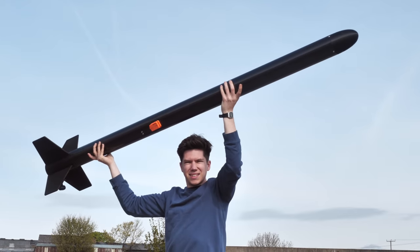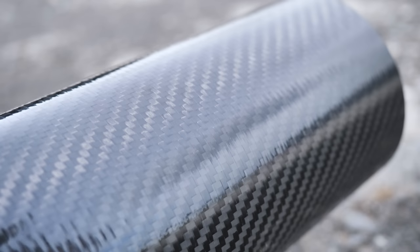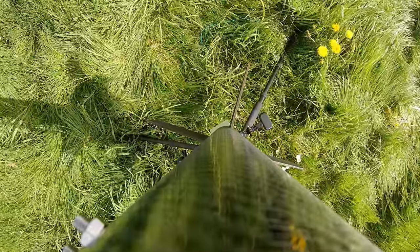I've just built the biggest rocket I've ever made and launched it into the sky. It's made from carbon fibre and is quite a beast. I wanted to see how big I could currently build a rocket, and I also wanted to get back some onboard video, as recently I've had a few problems with getting cameras back.